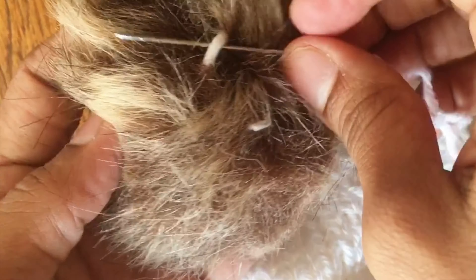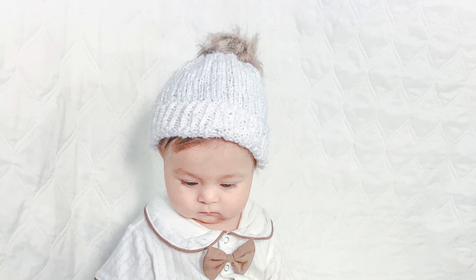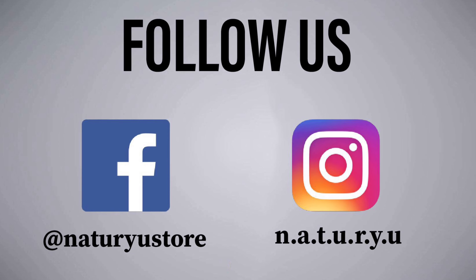Now we can add the pom pom. And it's done! Please give us a like if you enjoyed this project and subscribe for more tutorials. Follow us on Instagram and Facebook. Thanks for watching.